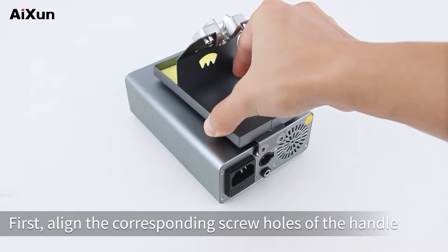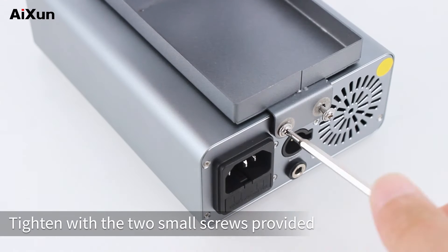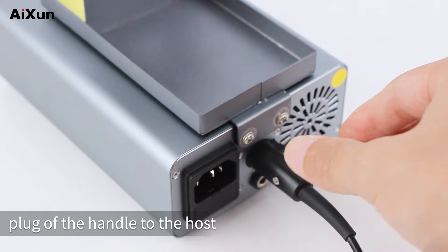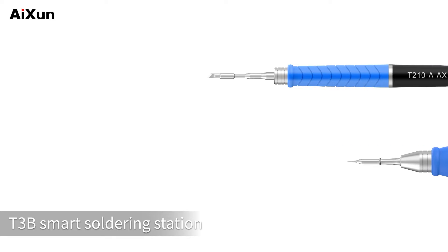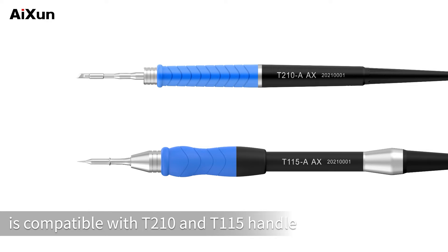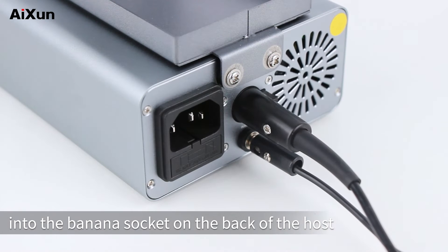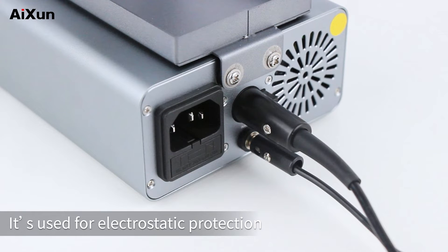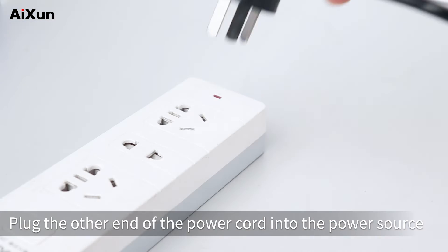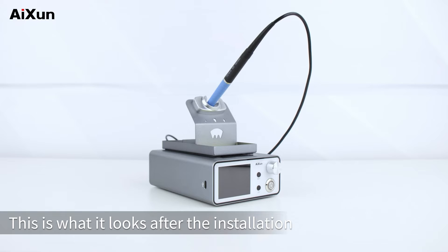First, align the corresponding screw holes of the handle holder and the host, then tighten with the two small screws provided. Connect the pentagonal aviation plug of the handle to the host. Insert the ground wire into the banana socket on the back of the host — it's used for electrostatic protection. Plug the power cord into the socket behind the host and connect the other end to the power source. This is what it looks like after installation.